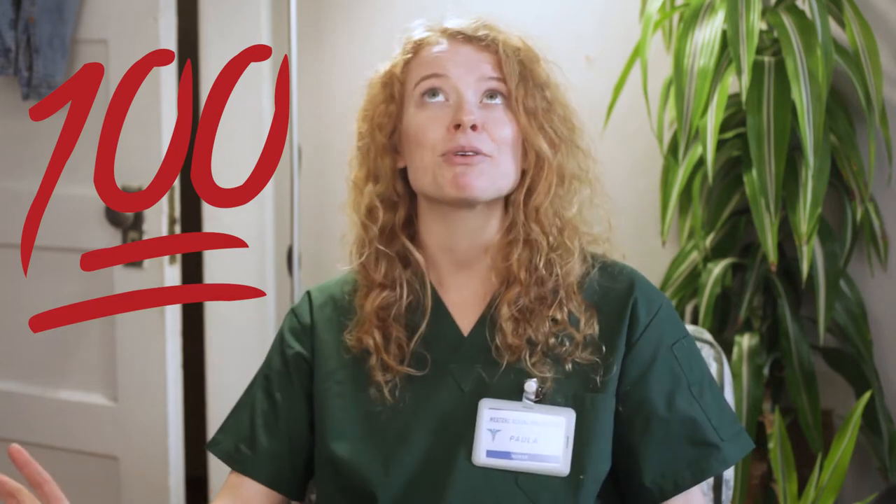The pull-out method is a form of contraception that, while popular, is also one of the least effective. Some couples and copulators like to bring an edge of danger to the bedroom, or have heard from a friend or some random blog that pulling out is 100% effective.